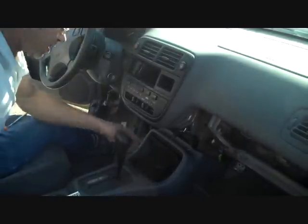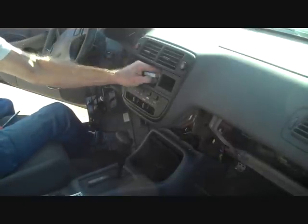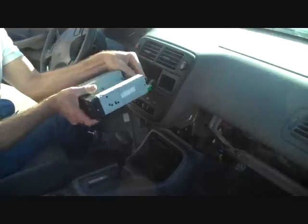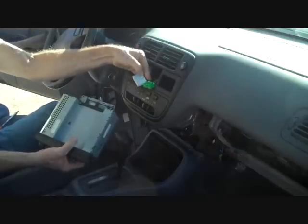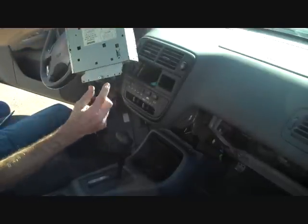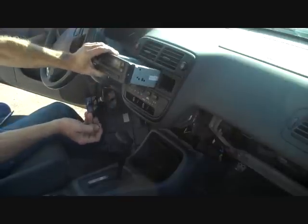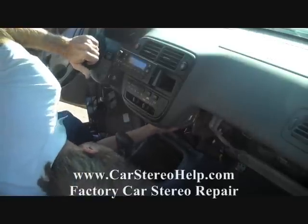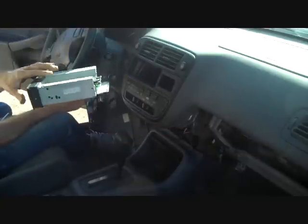Now we're putting the stereo back in today so that we can test it. There are two connectors, a green and a white, that go into the back of the stereo. They have little triggers on the top and the middle — you push these down to release the stereo when you get it out of the dash. While it's in the dash, there are usually two mounting screws on the bottom of the stereo that go straight up. You want to look up underneath the dash and find these two screws — they are usually eight millimeters with a Phillips head. Remove those two screws from under the bottom and you can push the stereo right out of the dash.